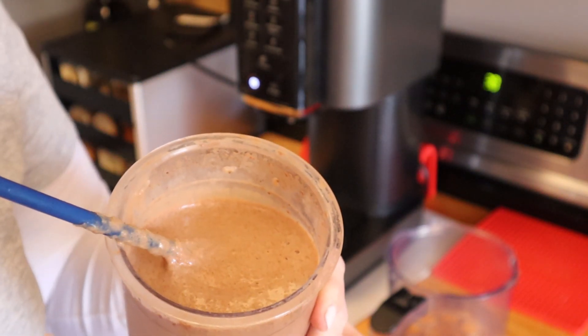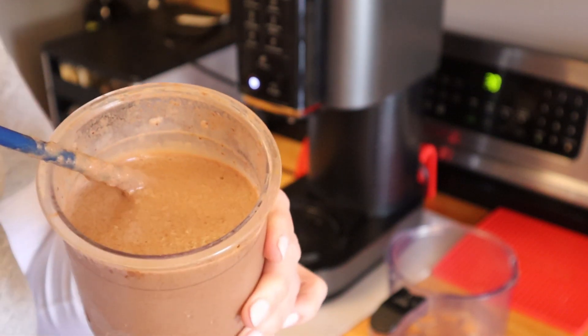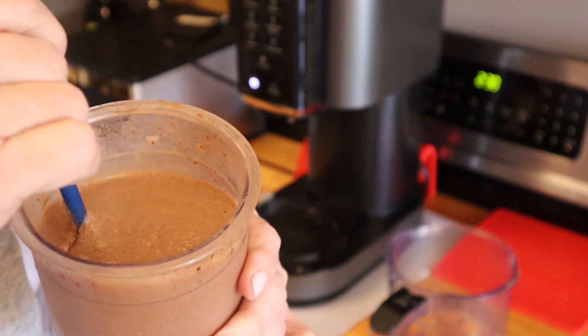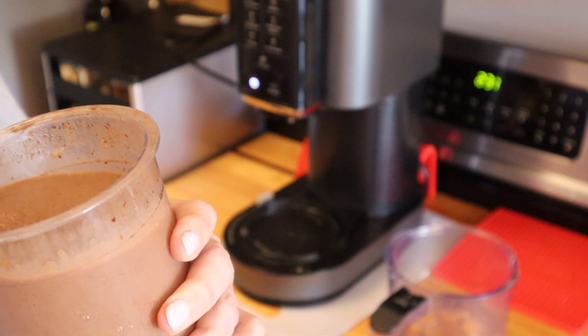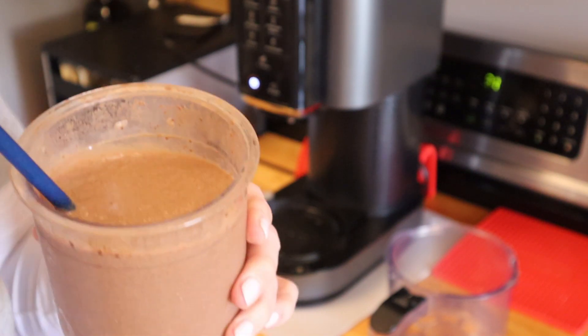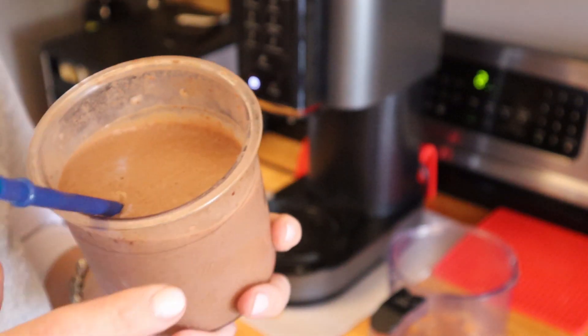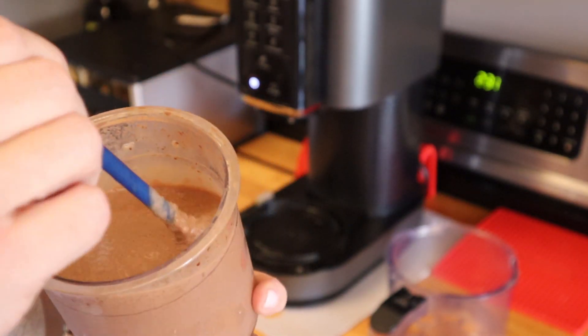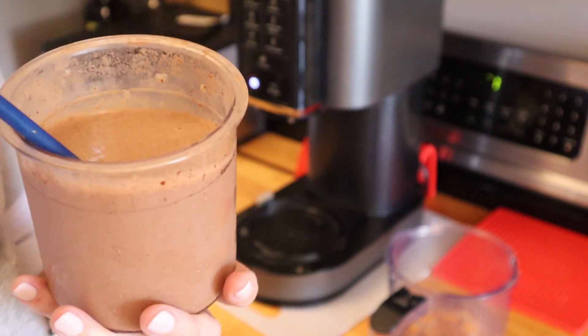It's probably a little more liquid than a Wendy's Frosty, but it tastes like a Wendy's Frosty. Using the Keto Chow with water tastes more like a rich milkshake. But all of them are delicious. I just wanted to show you what happens if you use water.